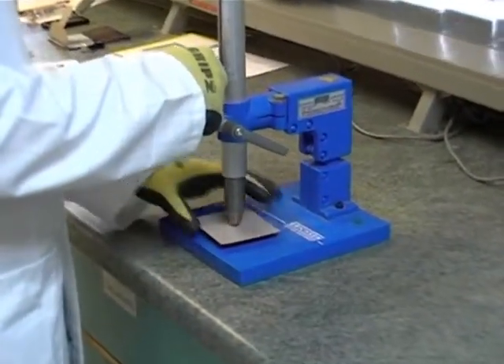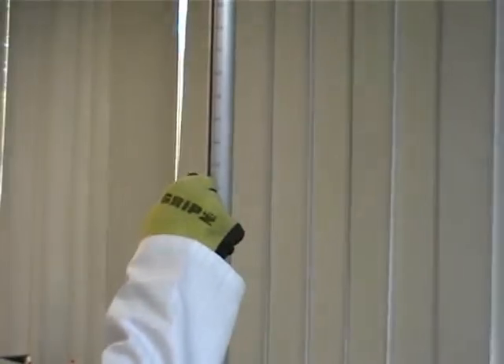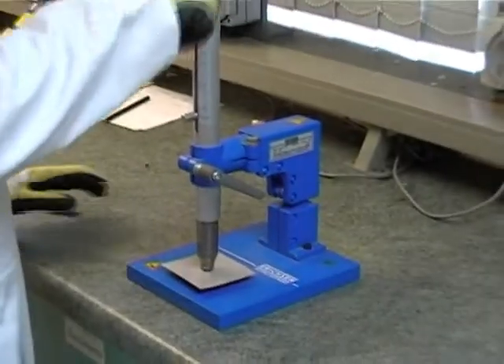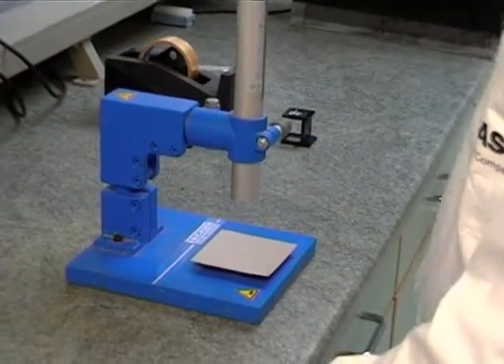The weight is lifted to the required height, then dropped under gravity to produce a rapid indentation. This is a highly reproducible process.